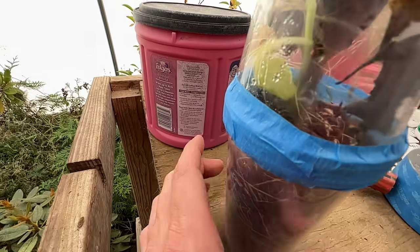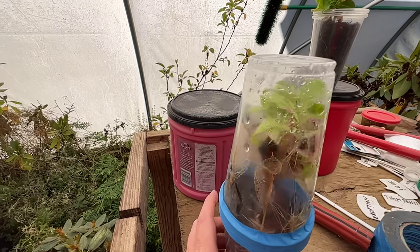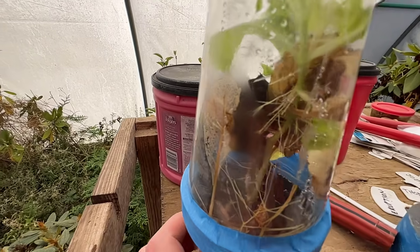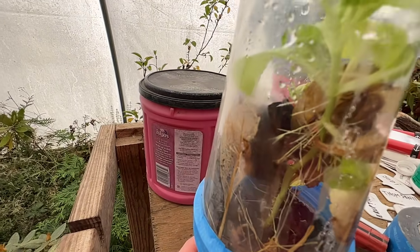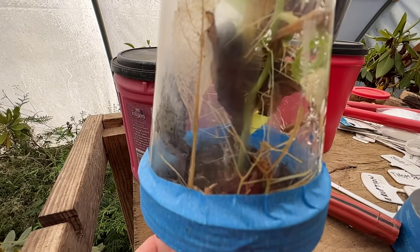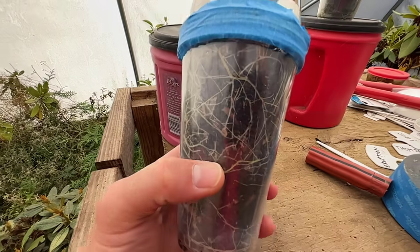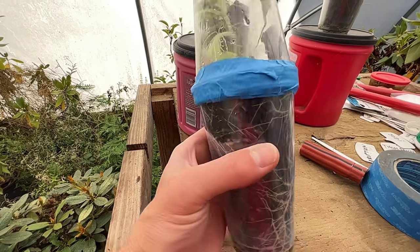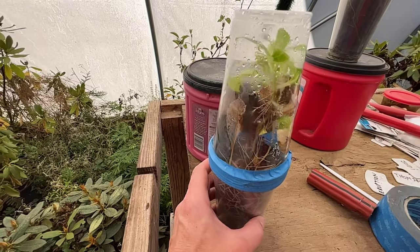Then new growth started coming up from way down there at the base of that soil, and I think it's on both sides — in fact, it looks like it is. We've got growth coming up on both sides, and they started taking over and growing up to the top of this cup while the old leaves died back. The really interesting thing is you can see, because it's so humid in there, all those roots growing along that stem — they're just growing everywhere inside of that cup. We've got massive root growth all over in this cup. This little guy is absolutely thriving. It loves it.